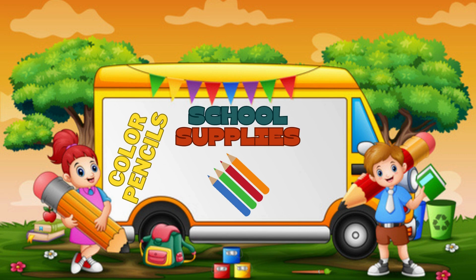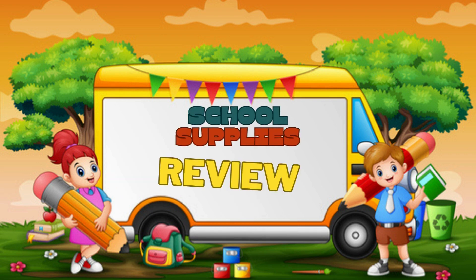Here are my color pencils. I can draw a rainbow. There are things for school in my backpack.